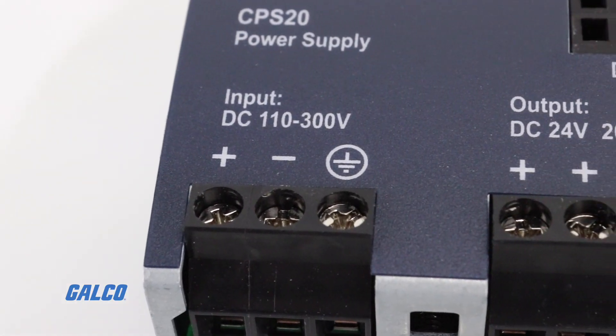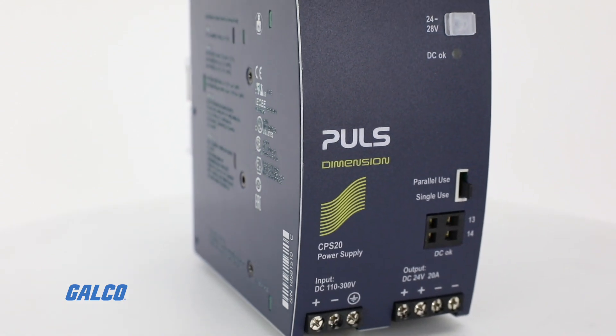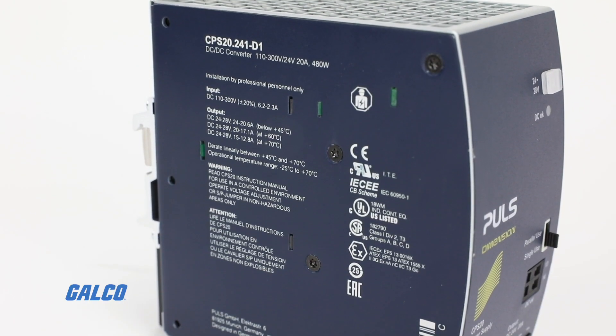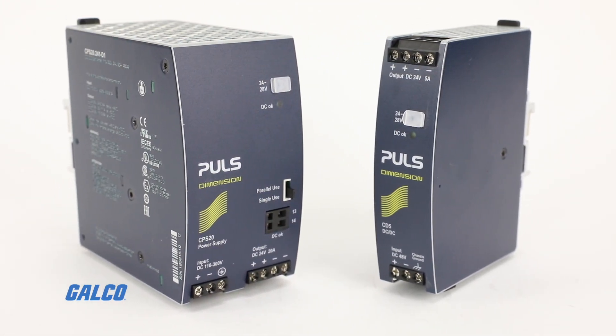A variety of options populate the Dimension Series, with DC output ratings up to 20 amps. Additional options include power ratings up to 480 watts, enhanced DC input, NEC class 2 specifications, and 1000 or 1500 volt IO isolation ratings.